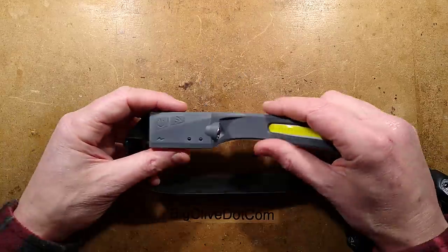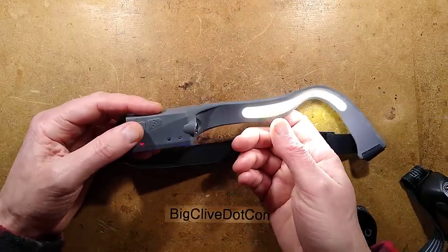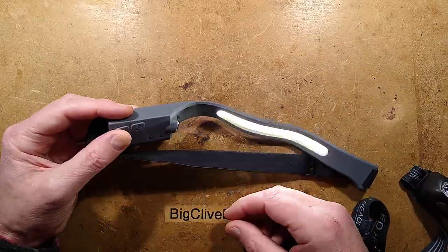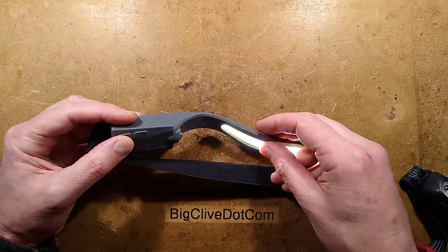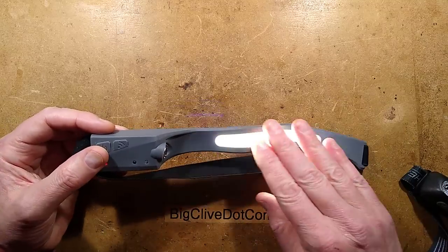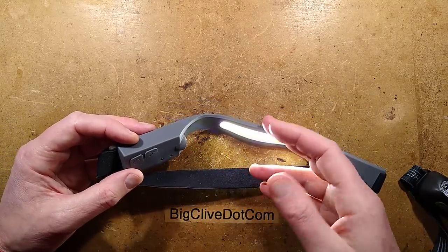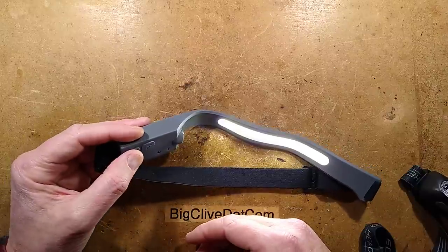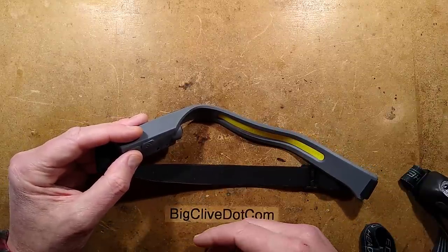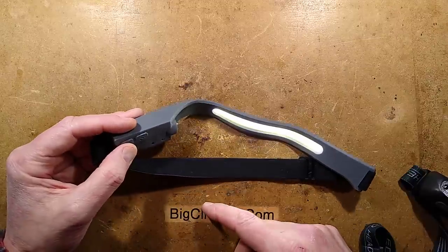Other things about this before I take it apart: when you turn it on, it remembers the last mode. If I've got it on full COB and click the button again, it goes to the lower setting. But if I go around to the start again, click it onto full and then leave it for several seconds — as though I'm using it — when I press the button again, it will turn straight off. And when you press it again it will turn straight on at the last setting. That's a nice feature.